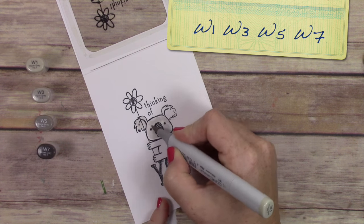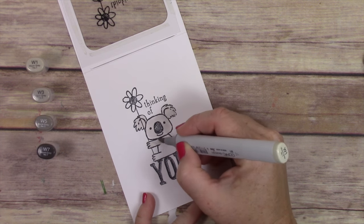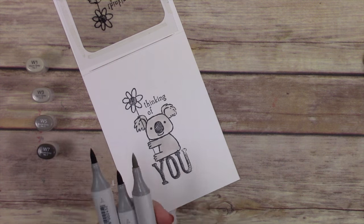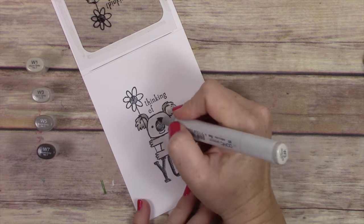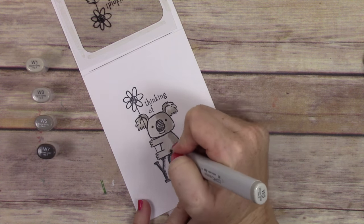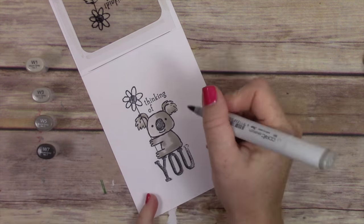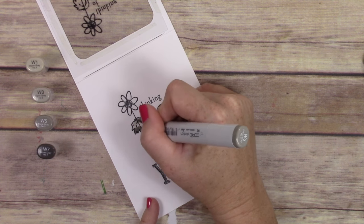I'm using W1, W3, W5, and W7 on this koala bear, and I'm going to speed up the coloring so you don't have to sit here forever. Starting with the very lightest color, then going in with W3 to add some shading and darken the edges. After W3 I move in with W5, then add some W7 at the very edge.